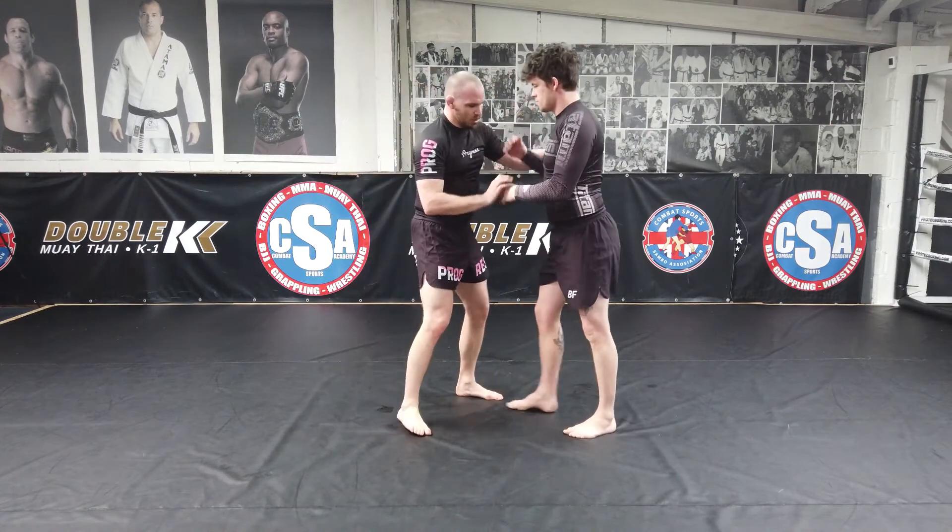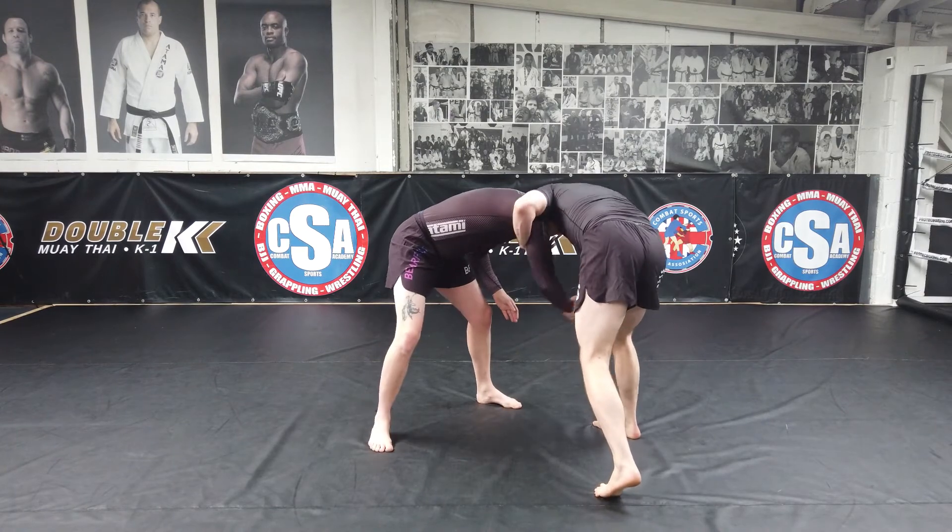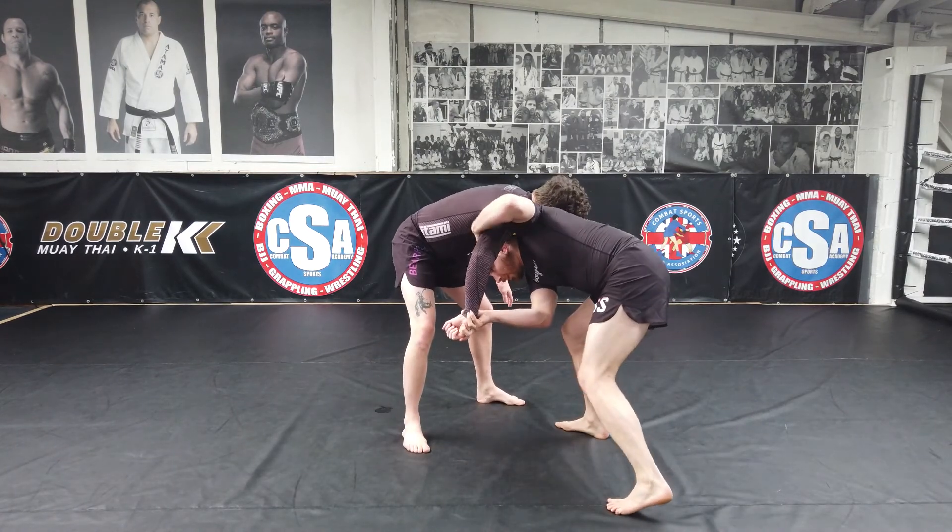So once I hit my two-on-one and he circles around in front of me, that's when I'm going to start punching this through and peek the head in for the fireman's carry.